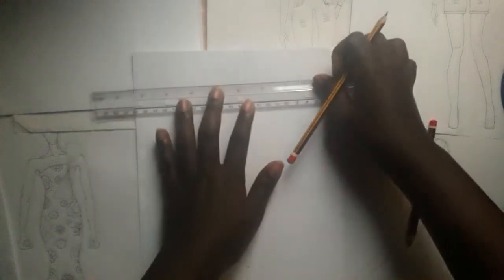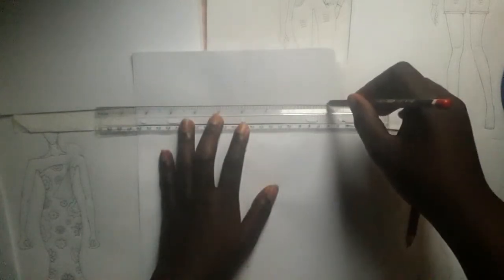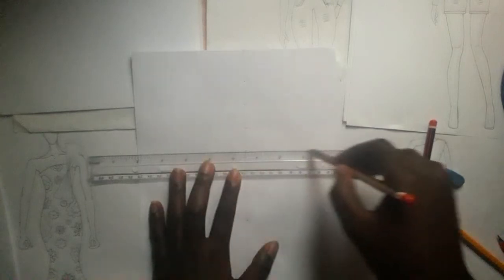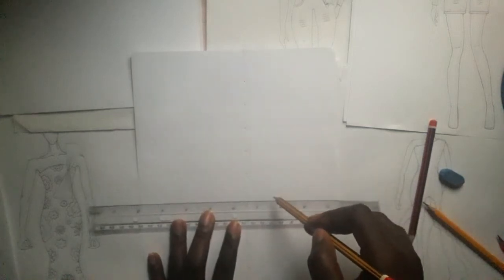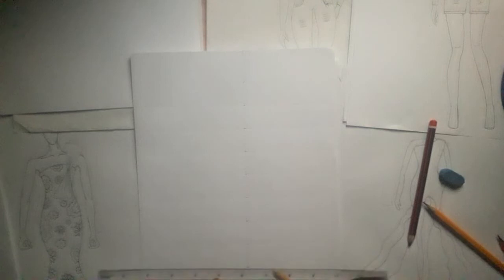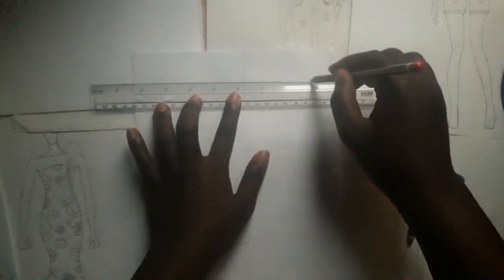Then we'll divide it — one, two, three, four, five, six, seven, eight, nine.